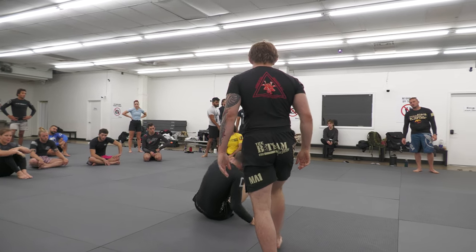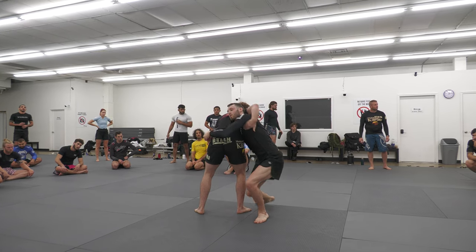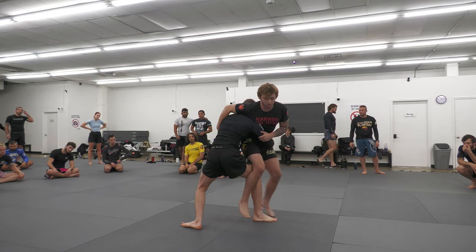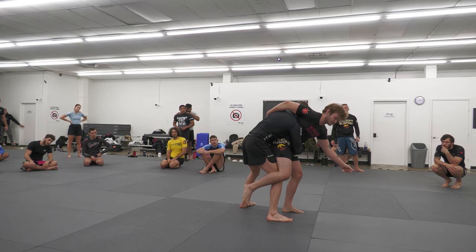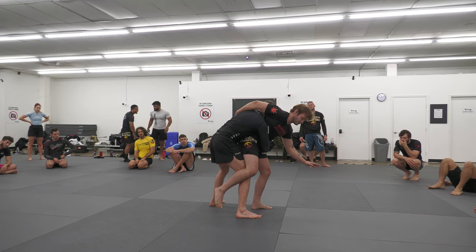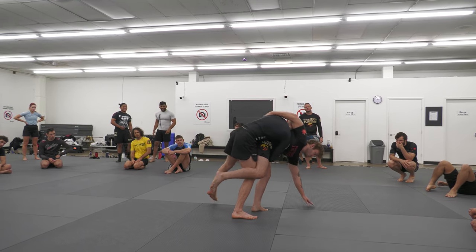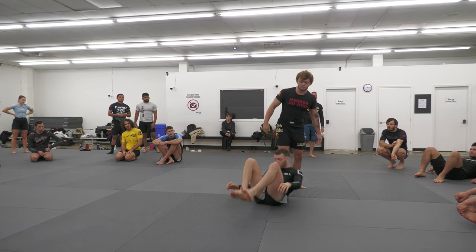So once again, he hits a duck on us. We get our hips in place. We try Osoto Gari, but he starts to drive back into us. We hop and we get our toes pointing out in this direction. Head bows down towards the mat as my left hand reaches, and then as his weight comes onto his toes, I just kick my right leg, and we finish with a nice Harai Doshi.